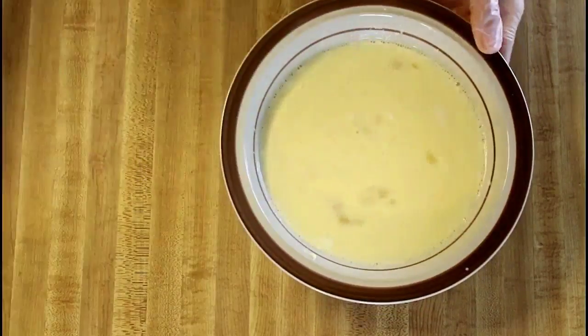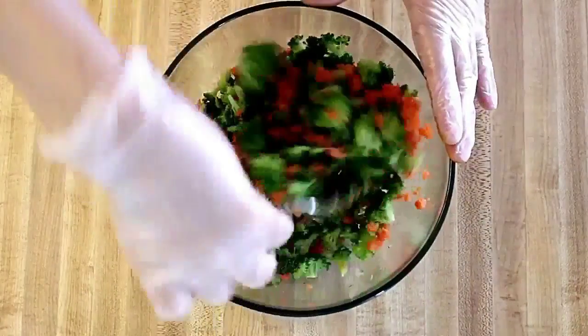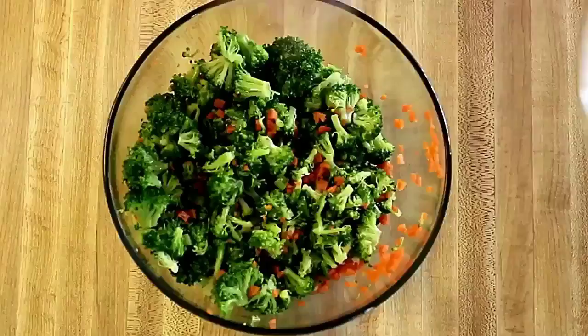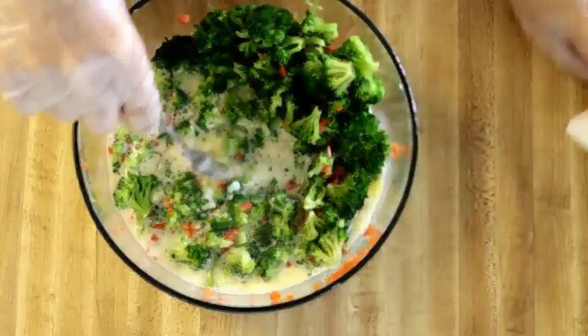I mixed the vegetables so they're even in our casserole before I add them to the egg mixture. Eggs need to be slightly beaten, like for an omelette.